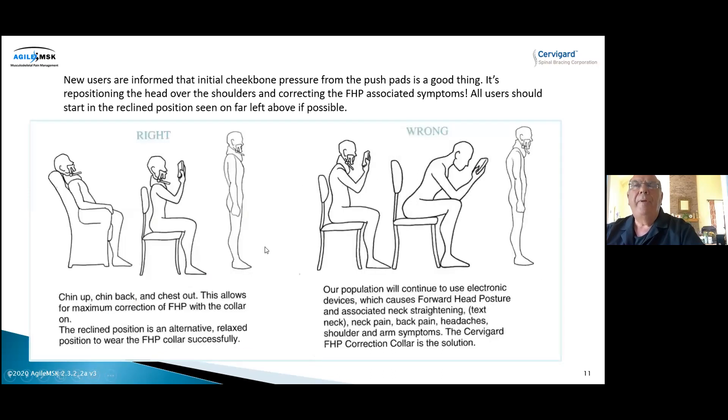We ask most patients to start in a reclined position — you can see the patient reclining with the ear over the shoulder. Why? Because if you look at most people's starting posture, their head is forward of their shoulders and slumped — that's what they think normal is. We need to get the head over the shoulders, as shown in the pictures on the right. The best way is to start them off reclined until the muscles and ligaments re-educate, which usually takes about two to three weeks. But remember, it's a six-week program, 20 minutes a day.